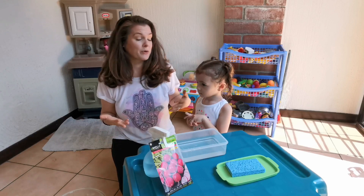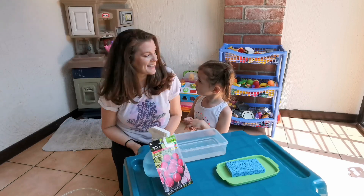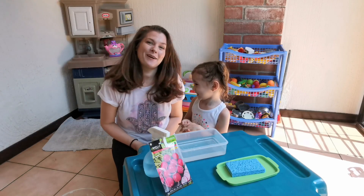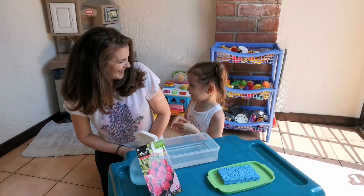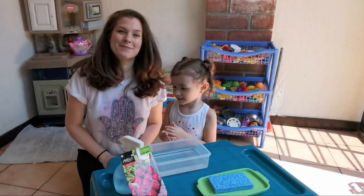This all started a couple days ago when we were going for a walk and Luna noticed some seeds on the ground. She became very curious about how plants grow, so we popped into her favorite store, Dollar City, and we got some supplies.